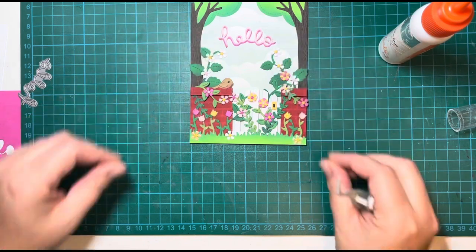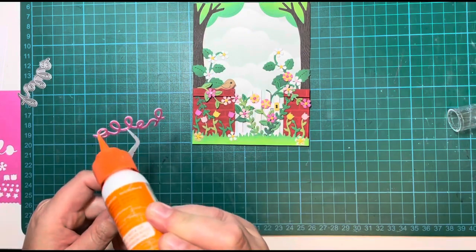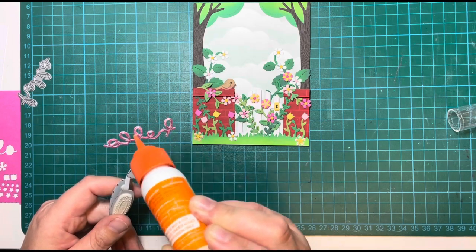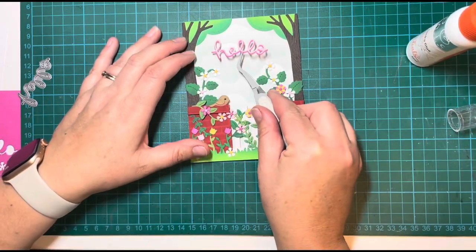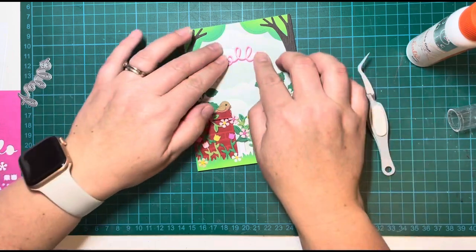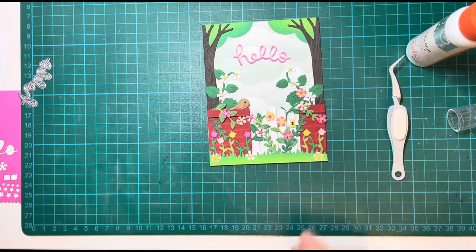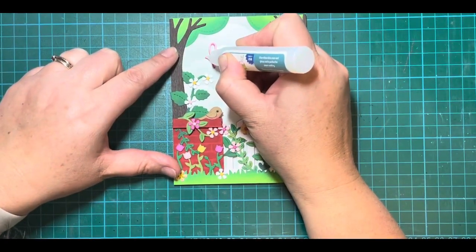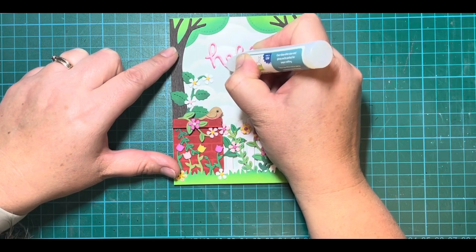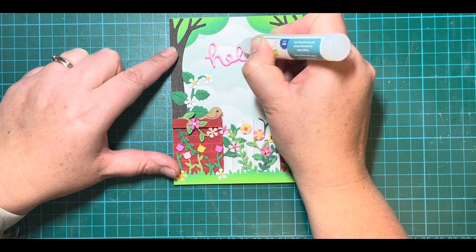Once I was happy I decided on the placement in the center — I liked how the flowers and the trees were kind of framing that bit in the middle where you could highlight the sentiment. I added some little dots of glue all over the back and popped that right into the center of the card. Then I used my clear glaze again over the sentiment — just to add a little bit of shine, a little bit of dimension, something extra to make it stand out.